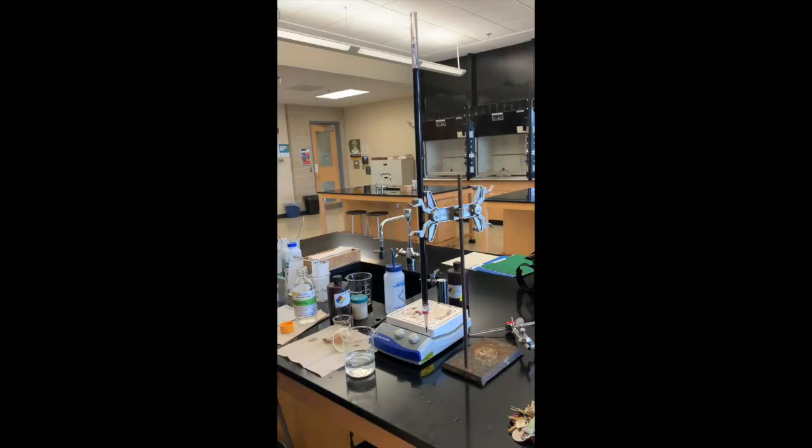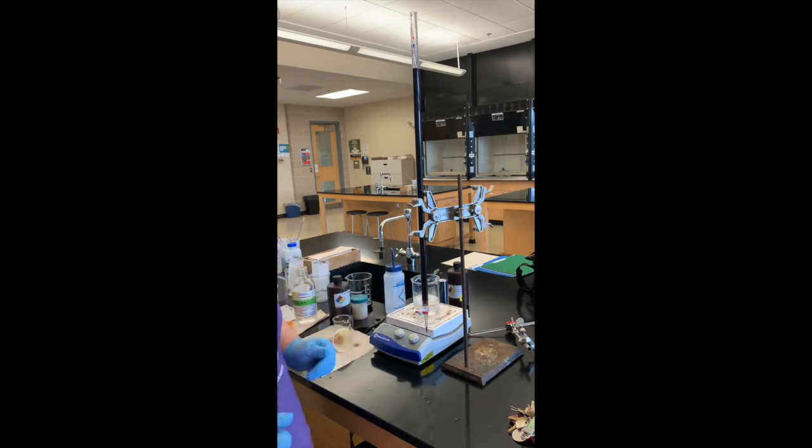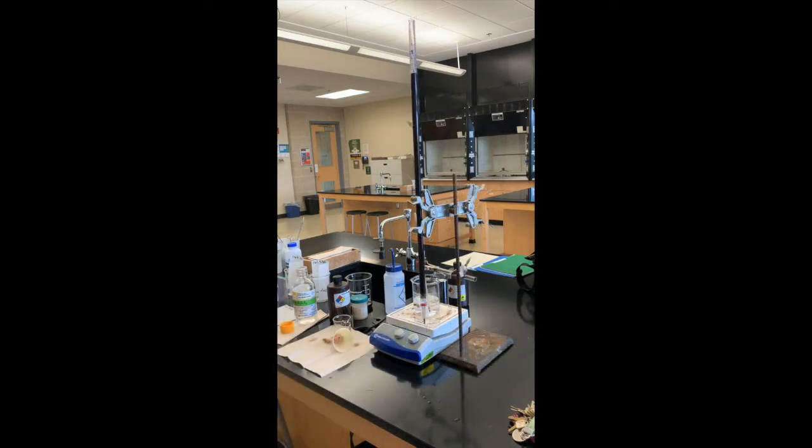We're going to be heating up during this titration. I'm going to put a stir bar into my first solution to titrate and we need to heat it to about 60 degrees Celsius. I'll put the stir bar in and place it on the stirring hot plate so this time we're going to stir and heat at the same time. Once it's at that temperature between 50 and 60 degrees Celsius we'll go ahead and start the titration.